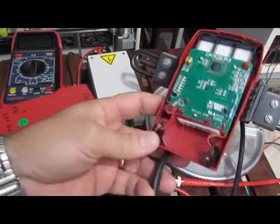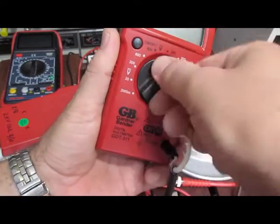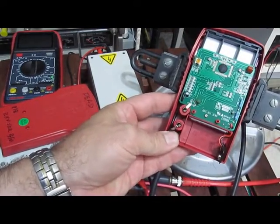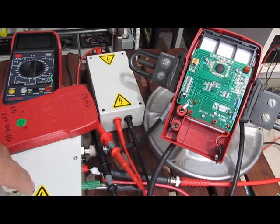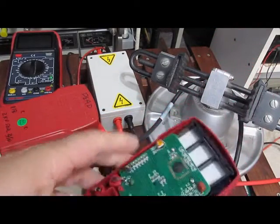I'll tell you what, that's dang impressive. Let's try a different mode here — let's put her in ohms. Yeah, I'd say that ended this meter's life.